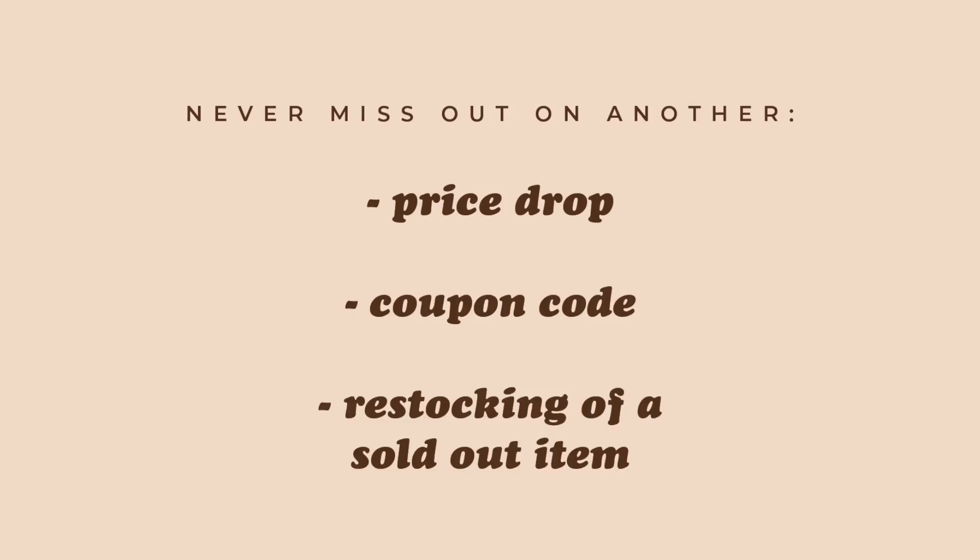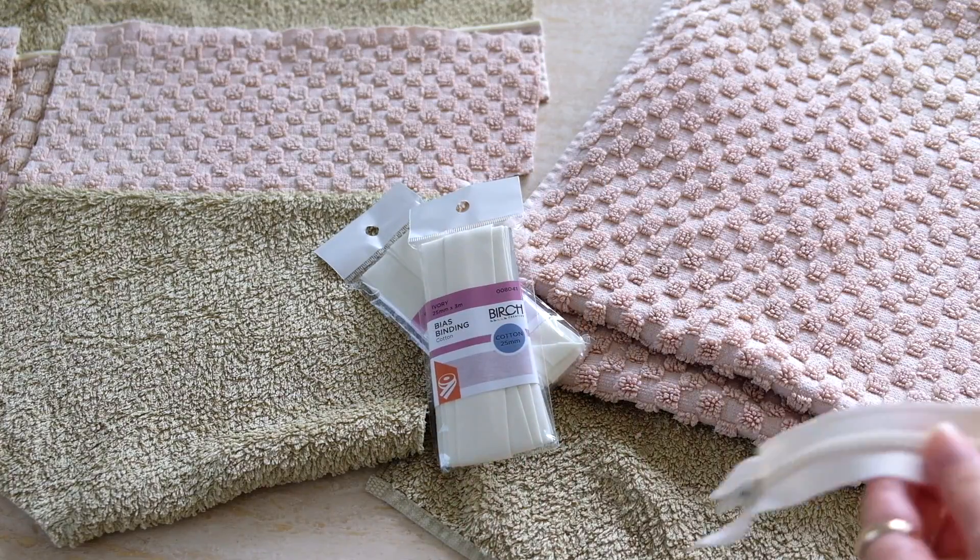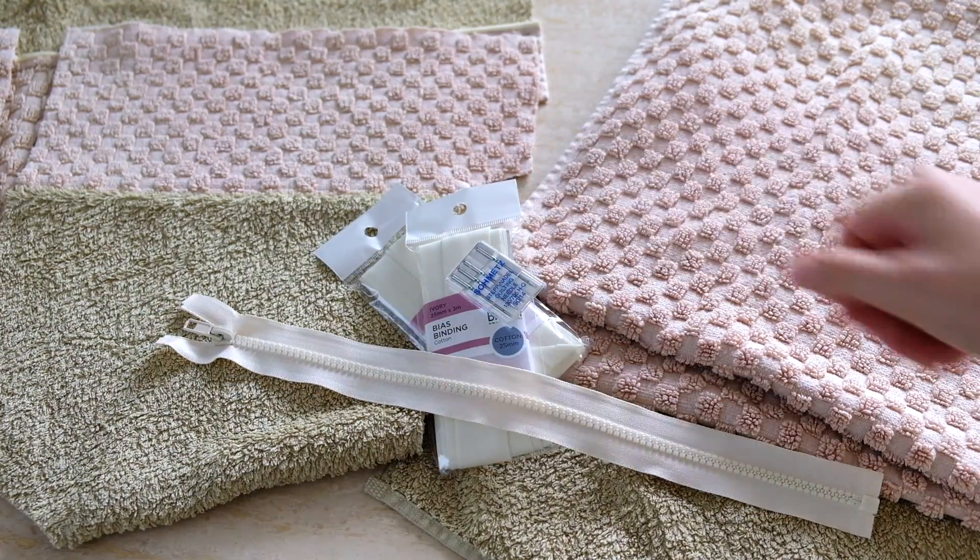Personally over the past couple of years I've been trying to become a bit more savvy with my money, so I love using Karma to restock on items I would be purchasing anyway — things like makeup, perfume, sewing tools, filming gadgets and other essentials. For this tutorial I knew I needed a new zipper, some bias binding and a new machine needle, so prior to recent sales I went on Karma, saved these items, and was notified when the price dropped.